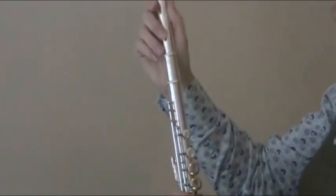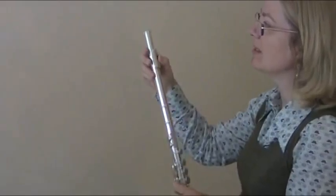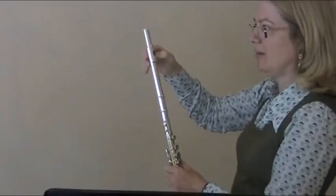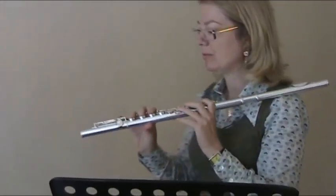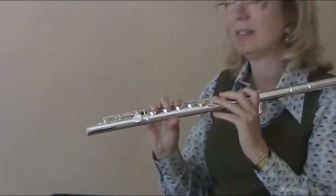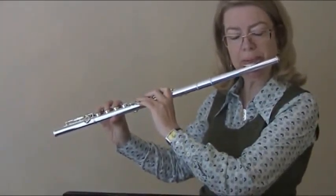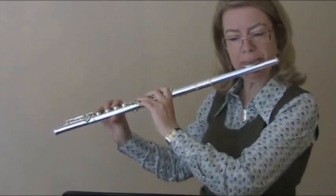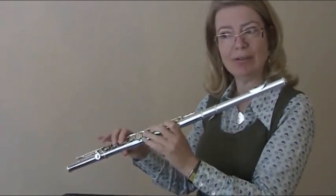I would also check that the headpiece is nice, no cracks anywhere, that this isn't loose, because that would affect the tuning. You can also check whether or not it can play a low C, because that would mean that there are no leaks on the flute anywhere. And it plays a low C easily. I would then test a slow chromatic scale on it to check every note.